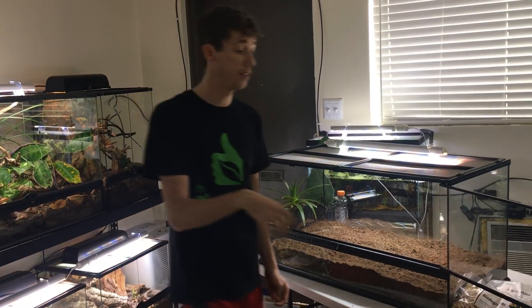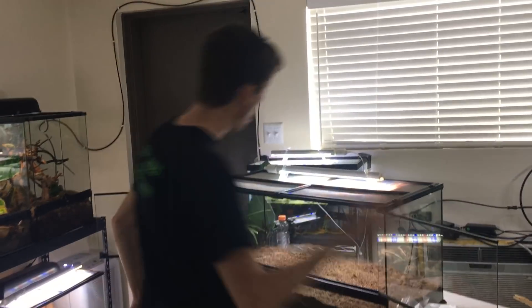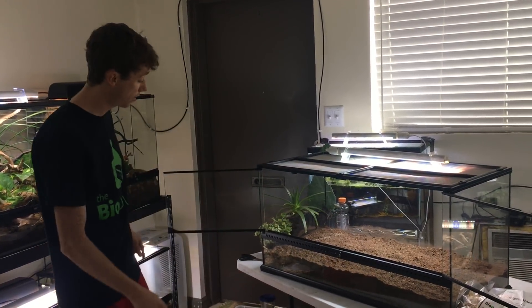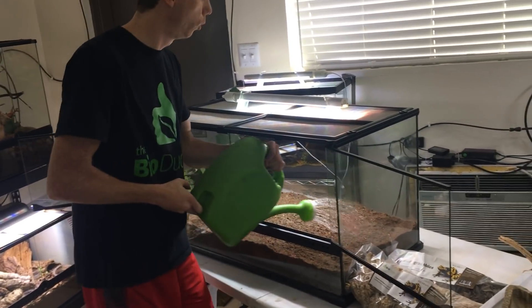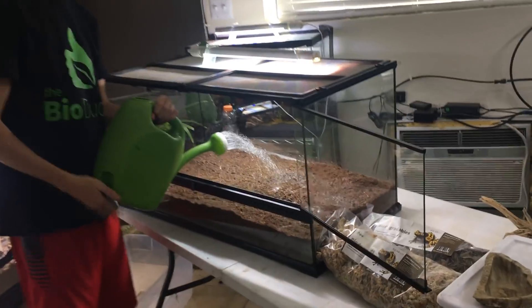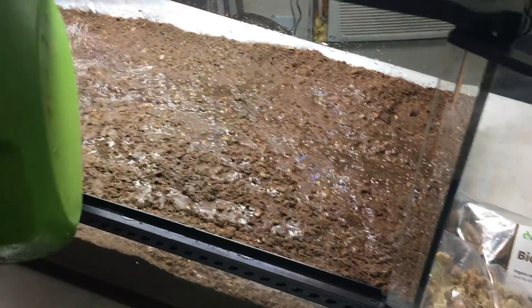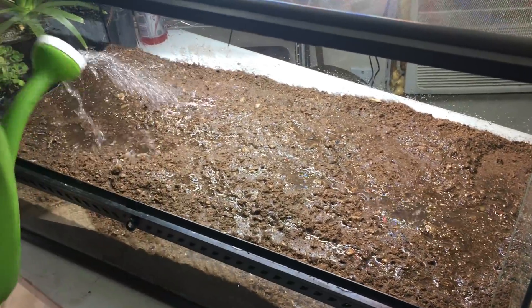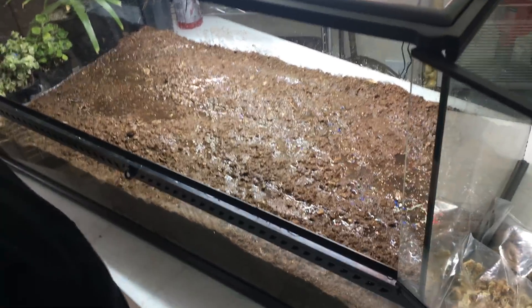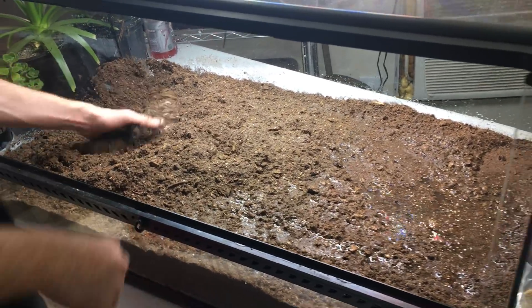If I feed them worms, I feed them from a dish. Now that we have the base layer down as far as the substrate goes, I'm going to give this a light watering. What you're going to notice is it's going to pool at the top — you can see how it's pooling here. The Sahara does not raise your humidity in your tank at all; it stays moist in the middle and bottom layers while staying dry at the top.